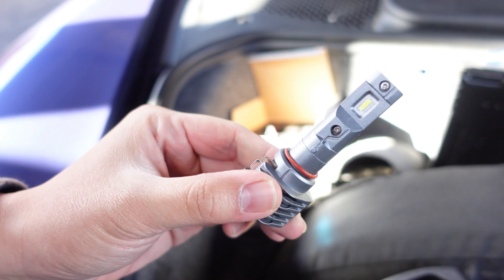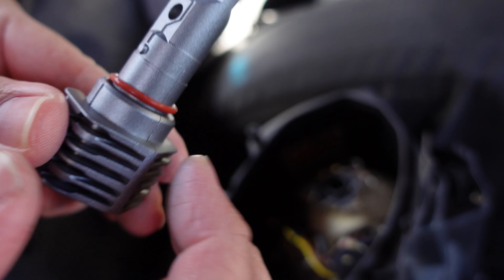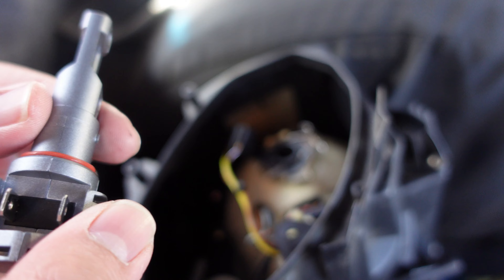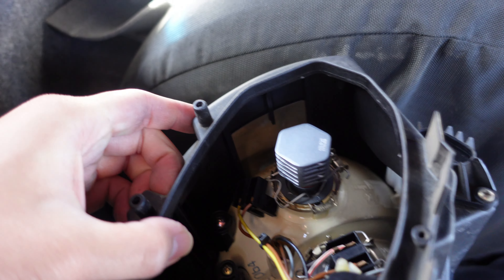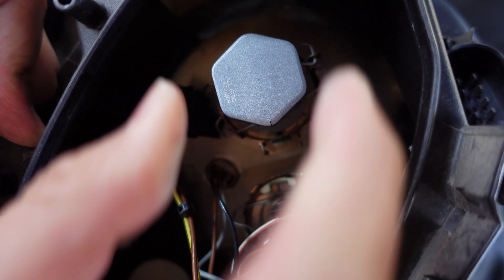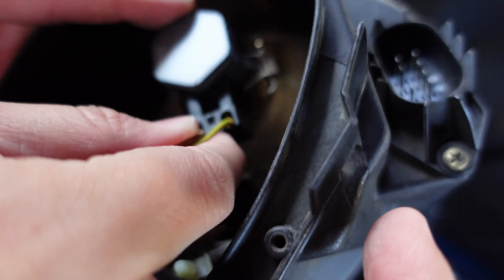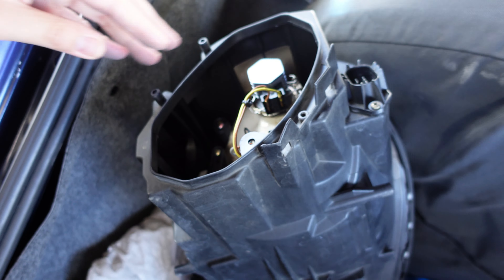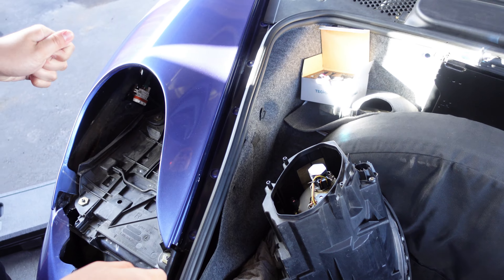The next step is to plug this in, but first we'll check if it fits directly — I think it's a direct fit. You just find the notches and twist to lock it in place. There you go, now we're locked in. Then plug it in here — got it, nice.